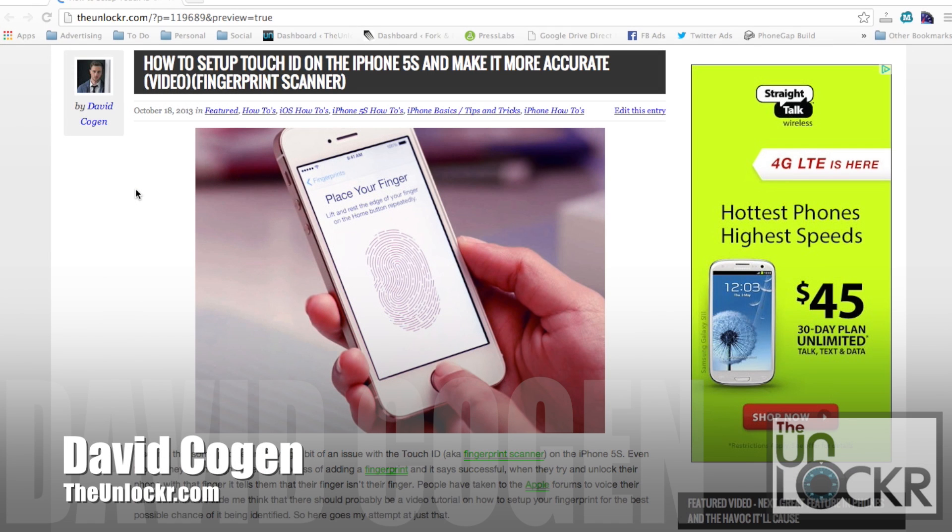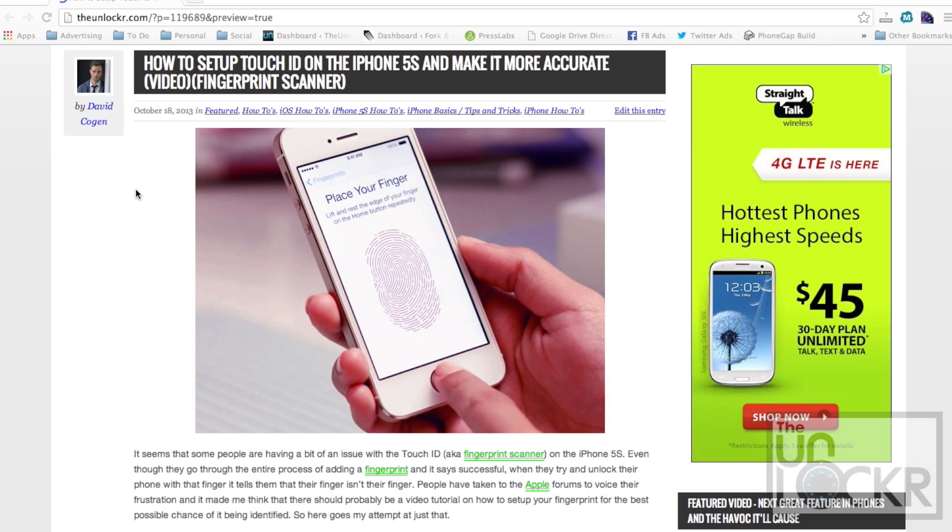Hey guys, it's David from TheInlocker.com, and today I'm gonna show you how to set up the Touch ID on the iPhone 5S — that's the fingerprint scanner — to make it as accurate as possible.